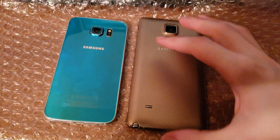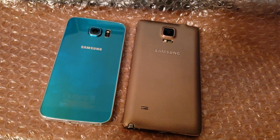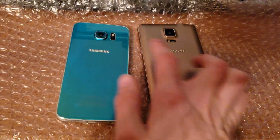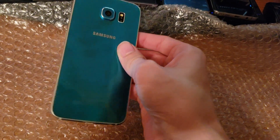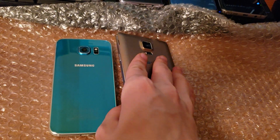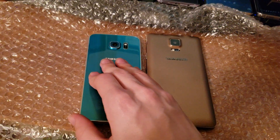I also have a UK Note 4 that I'm going to grab. Here's the Note 4 compared to the S6 — you can see the difference in the design just going from six months apart. I got my favorite color for the Note 4 and my favorite color for the S6.